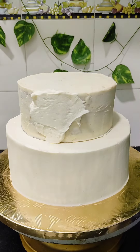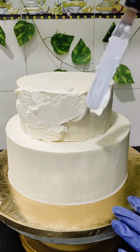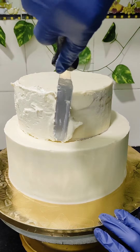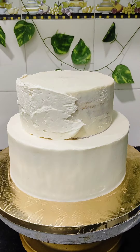This top tier is also crumb coated. Now I am giving the final frosting. You can either do it this way, or do the final frosting separately on the cake and then place it on the bottom tier — anything is fine. I found this method much easier, that's why I followed this. You can do it in your own way.